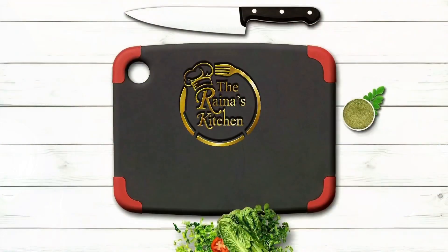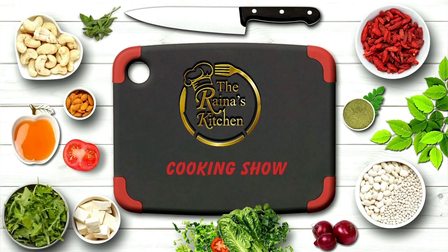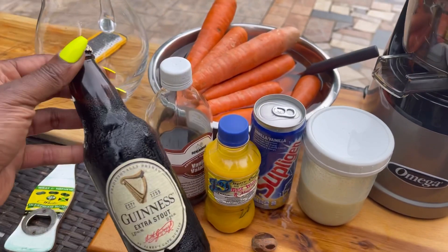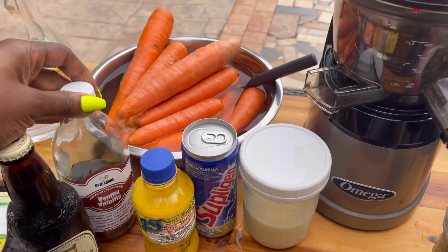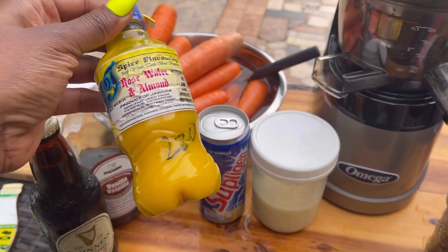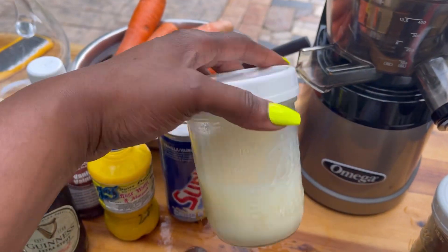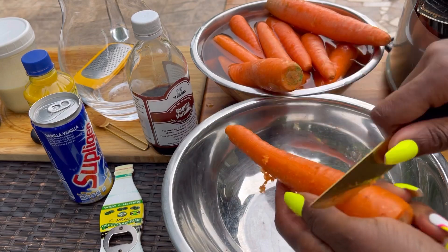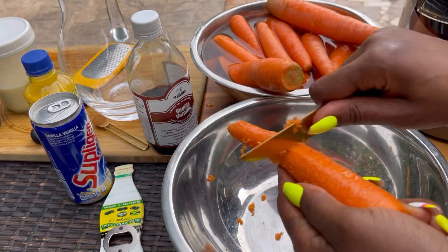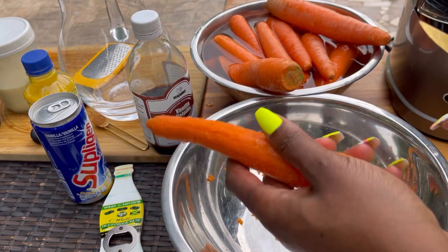Let's get started. I have a Guinness, vanilla extract, rose water and almond — which gives a nice flavor. If you don't have rose water and almond, it's okay. I'm using Supligen; if you don't have Supligen you can use evaporated milk or Nutriment.